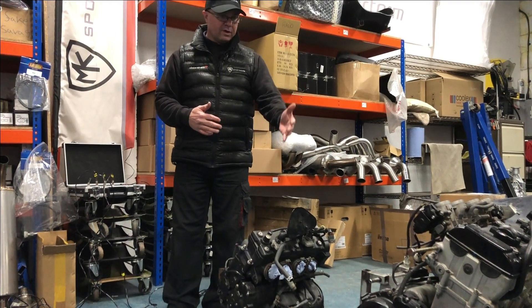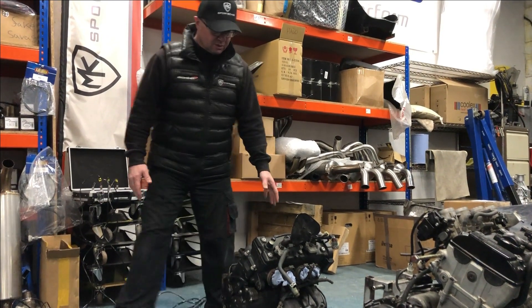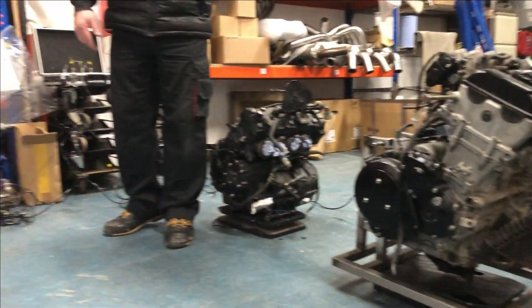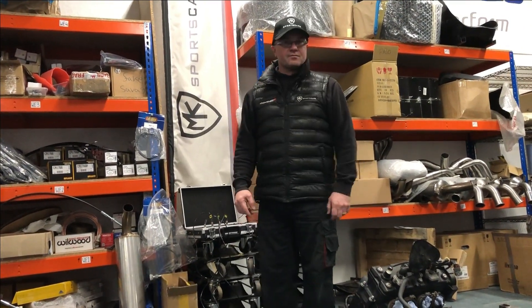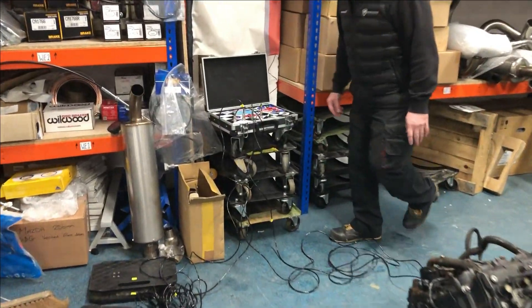There's a big difference in performance obviously in terms of brake horsepower and torque that they deliver, but I thought what would be interesting is to see how much they weigh. We've got a little set-up here on the corner weight scales, both of them on the scales. Before I tell you the numbers, have a guess — have a look at the Busa and the R1 and I'm going to reveal the numbers.